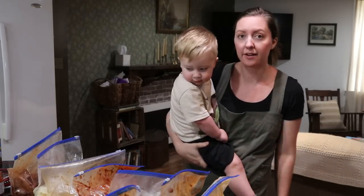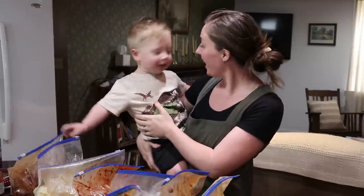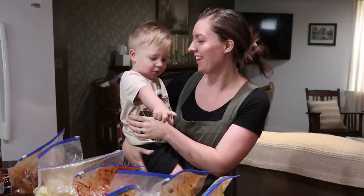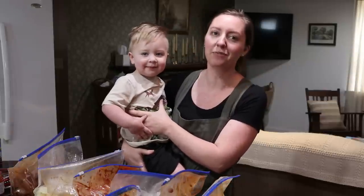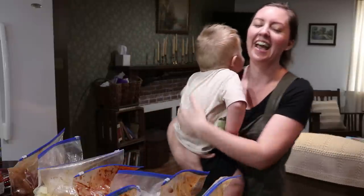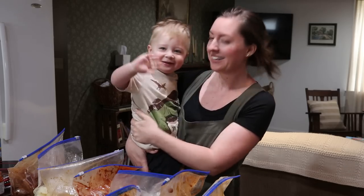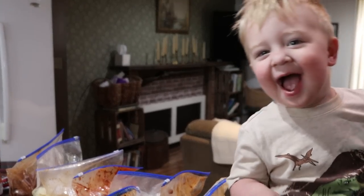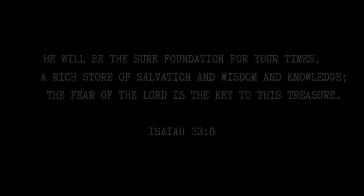Eight meals in under an hour — throw them in the crock pot and let it do the work for you. Thanks so much for taking time out of your day to hang out with me in the kitchen. I hope this was helpful. Don't forget to hit that like button and subscribe to my channel. I hope you have a wonderful blessed week and I will see you next time — bye!